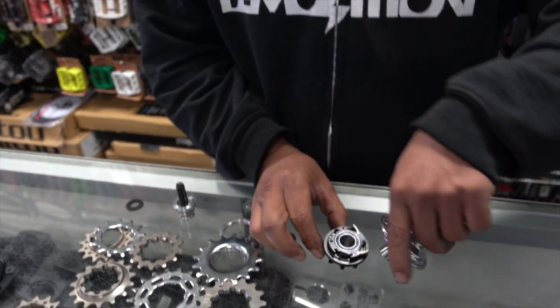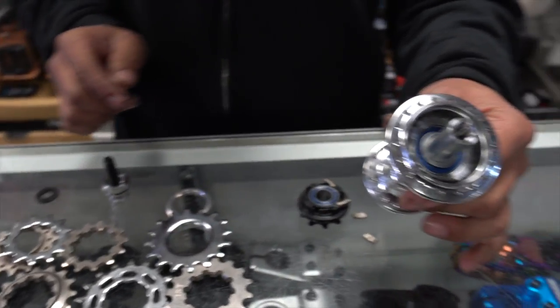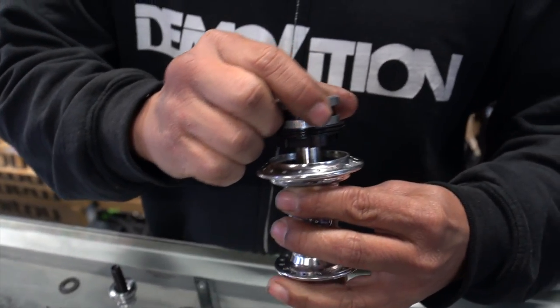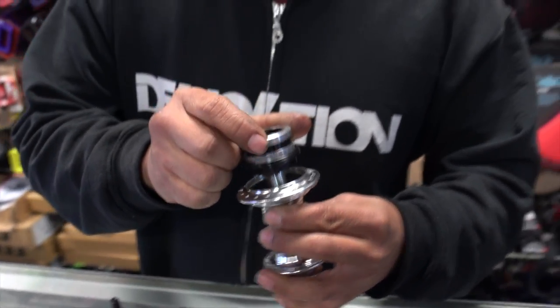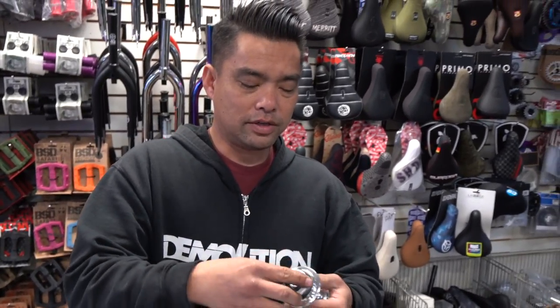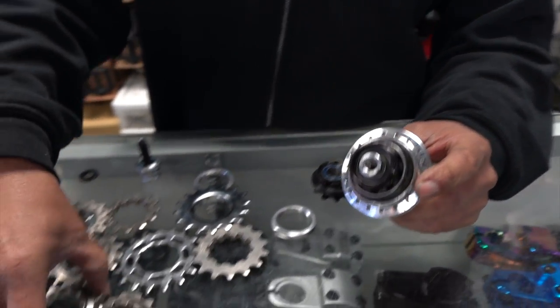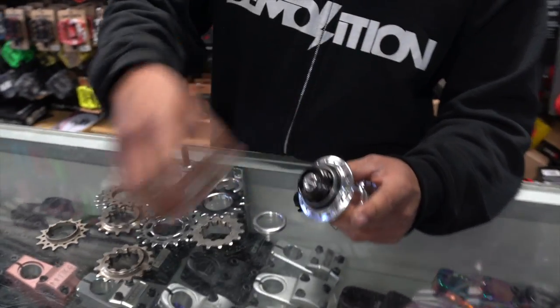So you unscrew it, pop the others off — a pawl spring fell out, no big deal — you just slide the new cog in right here and that's it. The world is your oyster; you can put all the different cogs on.